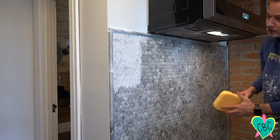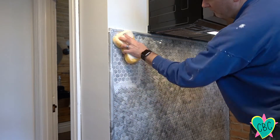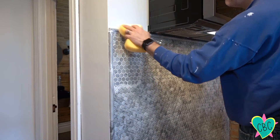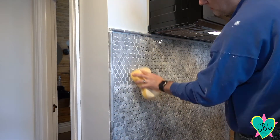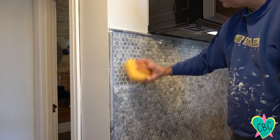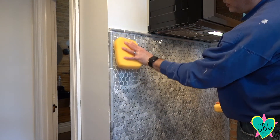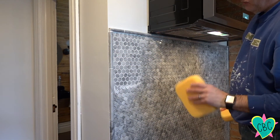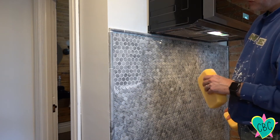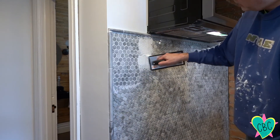We're going to work a small section first and kind of get it set, as they recommend on the can, and then we're going to wipe it off with our sponge. Now we're going to use a damp sponge to wipe out the grout lines and get off all this excess grout. I've got another sponge that's fairly dry and I'm just going to rub over that to get off any excess moisture. After going over with the dry sponge, we're going to let it sit for a couple minutes and then go back over it with a very damp sponge to get some of this haze off, while we move on to the next section.